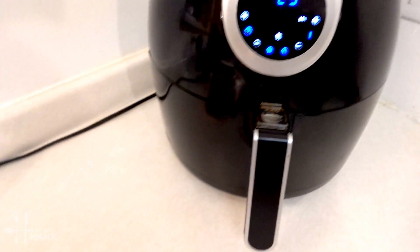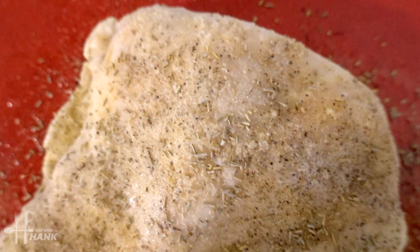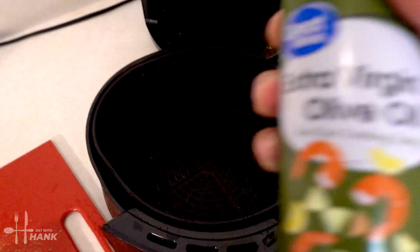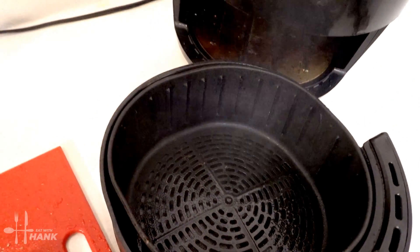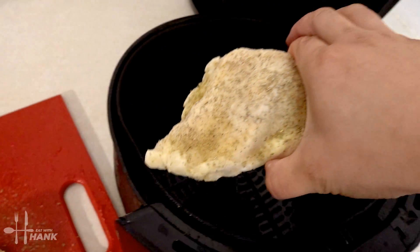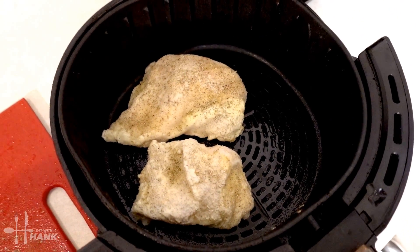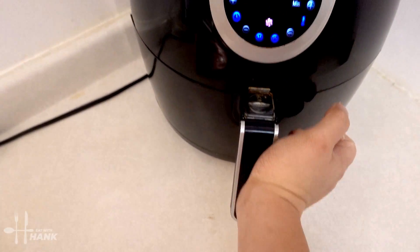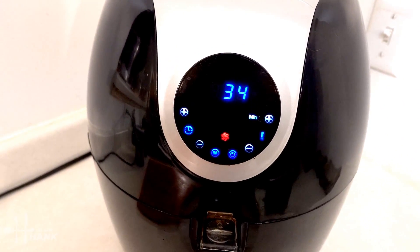The air fryer has been preheated. Let's put in the chicken. This is what it looks like before we put it in. We're going to spray some olive oil and put them in. We're going to set it at 34 minutes at 370 degrees and we'll be back.